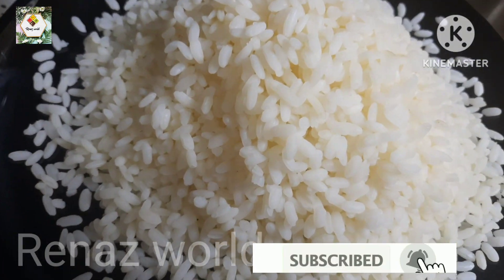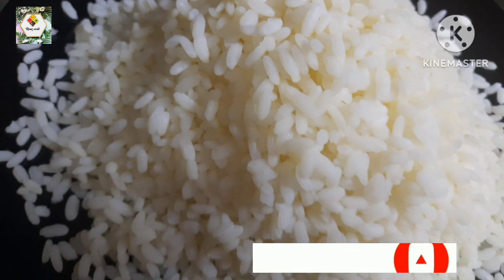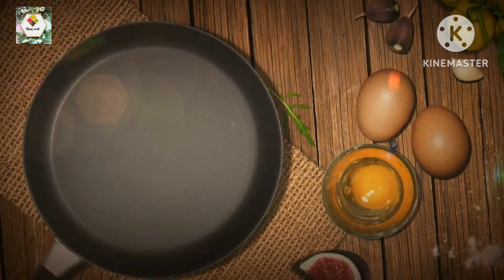Hello Friends, Assalamualaikum. Welcome back to my channel. Today is my recipe. I am going to make a recipe for the cookers. Now, let's go to the video.